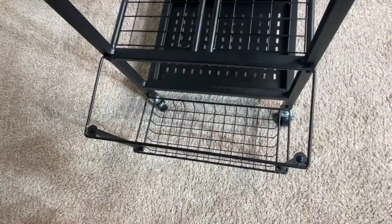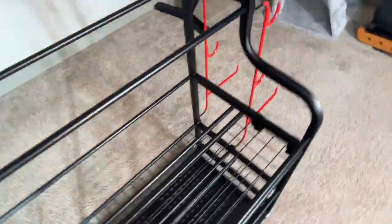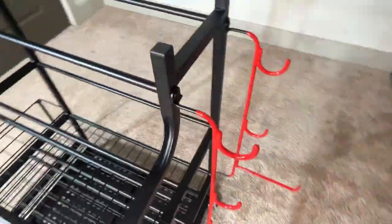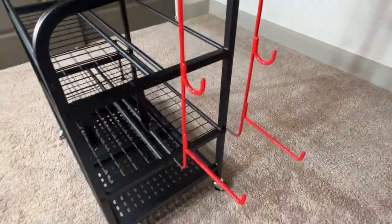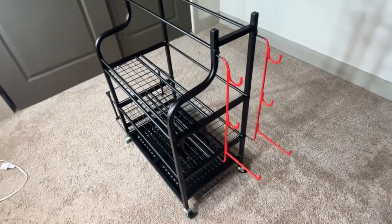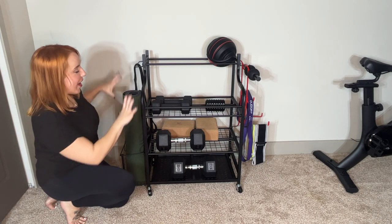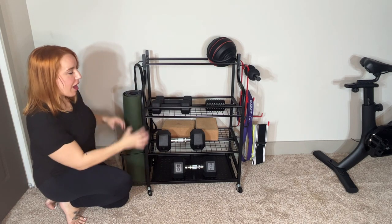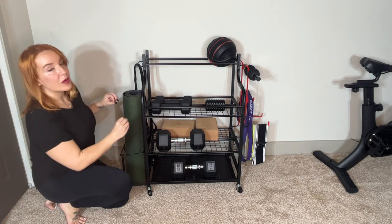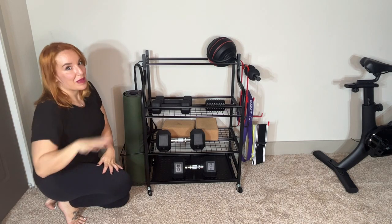We're in my home gym right now. I think you can probably see an exercise bike over there in the corner, but before I got this rack, I had a little bit of everything everywhere. It was always spread out all over the room, stubbing toes on weights, losing your equipment. Now I have everything all in one place, everything nice and organized. I know where it is, I know where to get to it, and my room is no longer a nightmare.